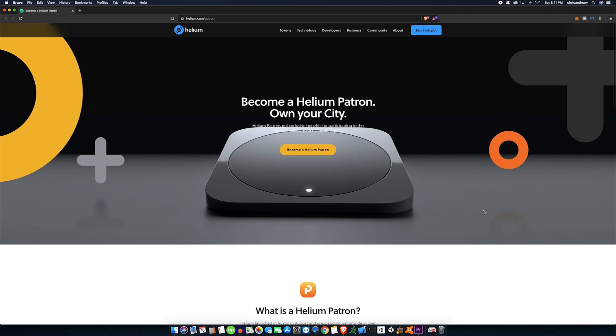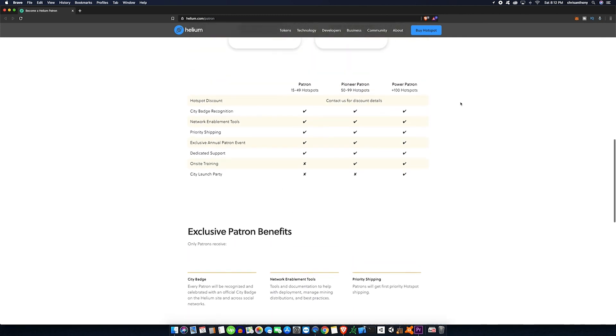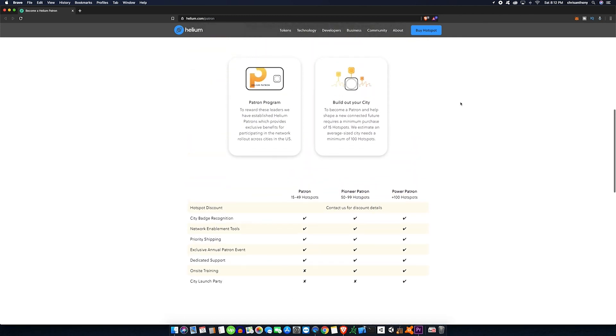One last update: if you're really interested in diving headfirst into Helium, you can become a Helium patron, which gives you extra rewards for hosting more hotspots. I'll tag a link in the description — I don't expect a lot of people to want to jump into that many hotspots, but if it's your thing, why not? So the ultimate question: is the Helium hotspot worth the $499? Since it is backed by Google Ventures, in my personal opinion I feel like it is worth it.